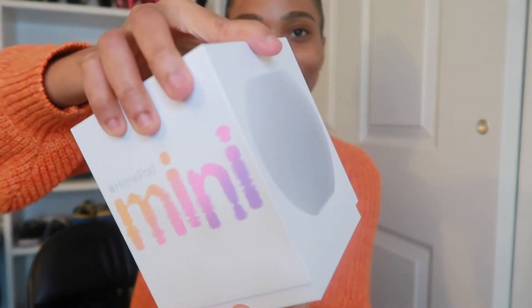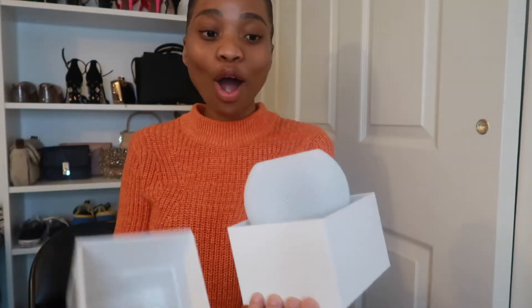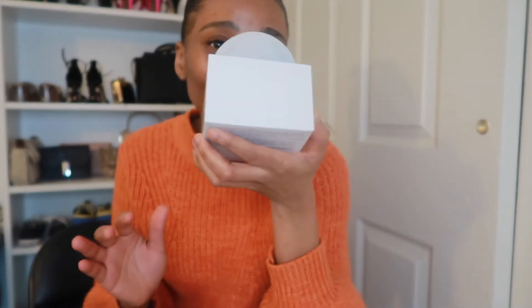So here we have the speaker — the wrapper is off. I can see it says 'pair two HomePod Mini speakers.' That's enough reading for today, let's just get into bringing out this thing. I'm just going to drag it out like this. Wow, it's so beautiful! Oh my god, can you guys see it? It is so beautiful!